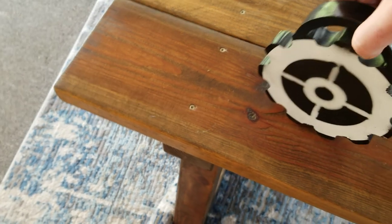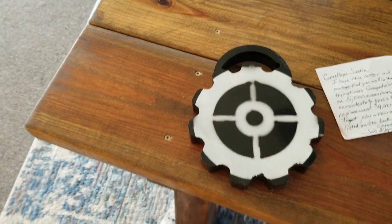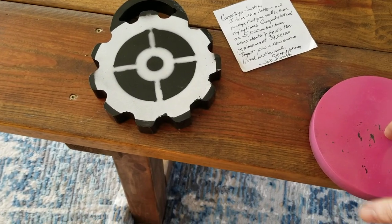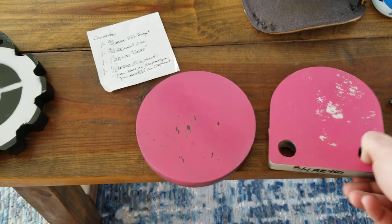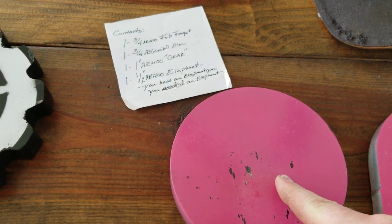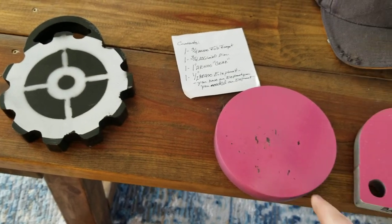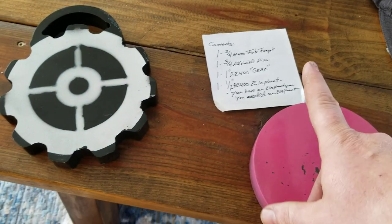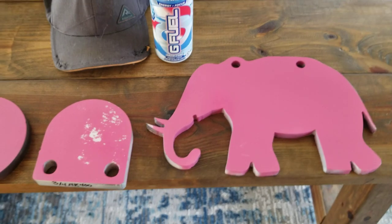He made this awesome one-inch AR400 steel piece — it's like a gear or sprocket with a sight. There's no way I can shoot that; I'm definitely going to hang it on the wall. Then there's a three-quarter inch AR400 target, a mild steel A36 disc I can't wait to blast, and an awesome half-inch AR400 steel elephant — because if you have an elephant gun, you need an elephant to shoot.